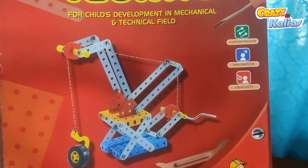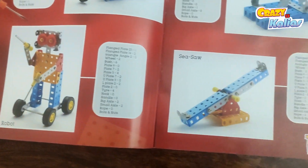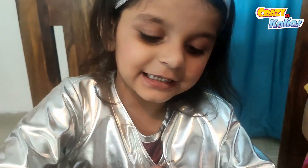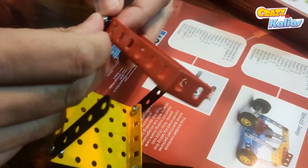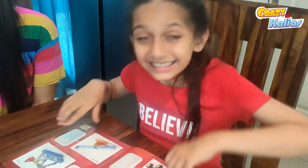This set comes with a guidebook that will help us build 14 different models — we can build and rebuild classic mechanical vehicles and machines. That sounds like so much fun! It sure does, and the best part is that it's a STEM toy, which means it will help sharpen your critical thinking while having fun.